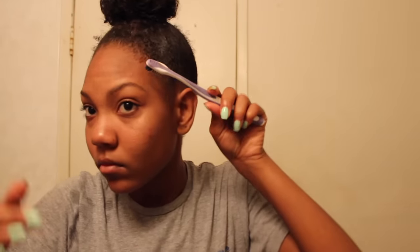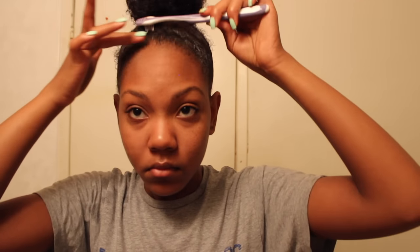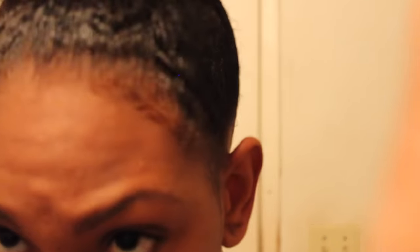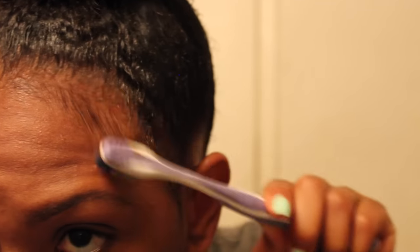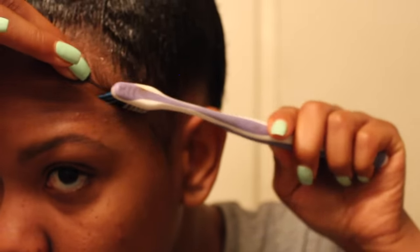Next I start to form my baby hairs. I take some gel and a little toothbrush to brush everything back and smooth everything out. I apply a little more gel and concentrate on doing my baby hairs — I have a full tutorial on my channel if you want to check that out, I'll leave it in the description below. I apply the gel, take the toothbrush, brush it down, and then swoop the different parts of hair that I want for my baby hairs.